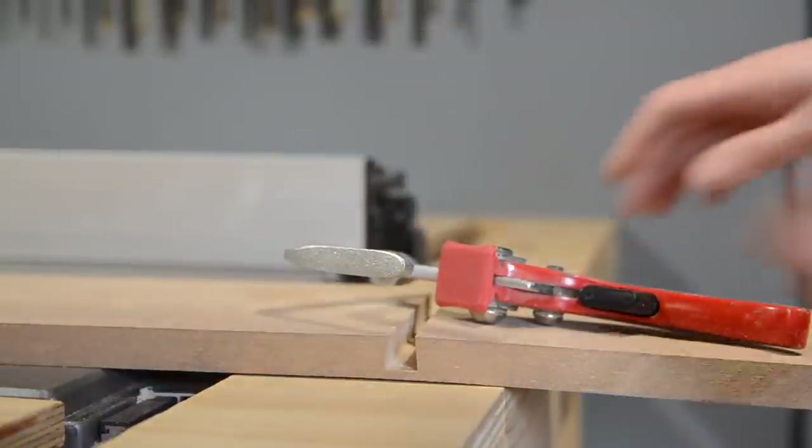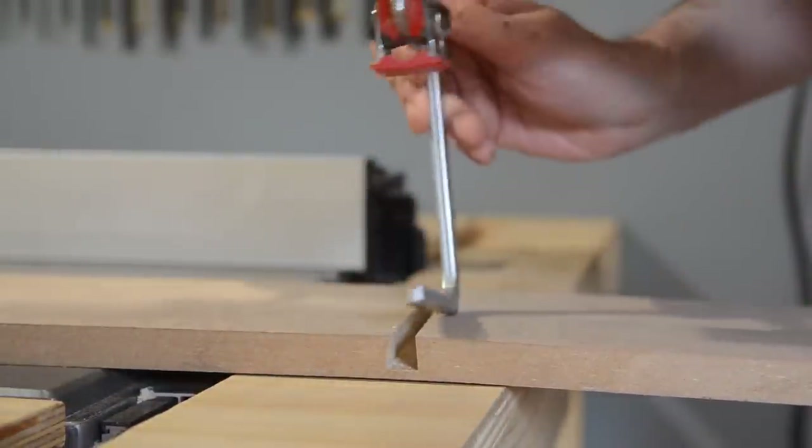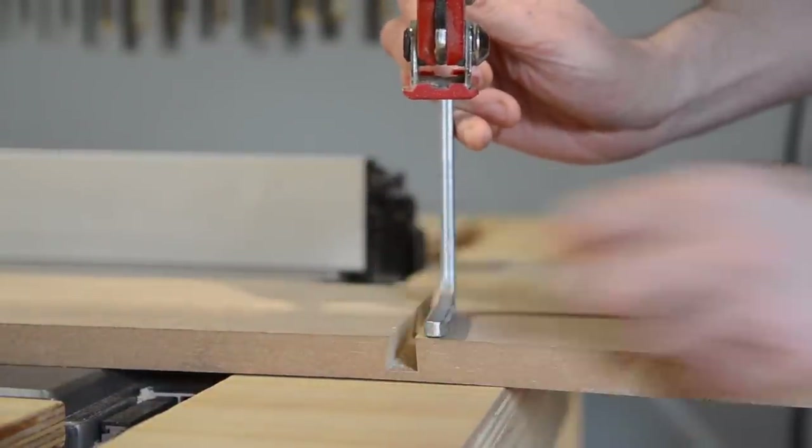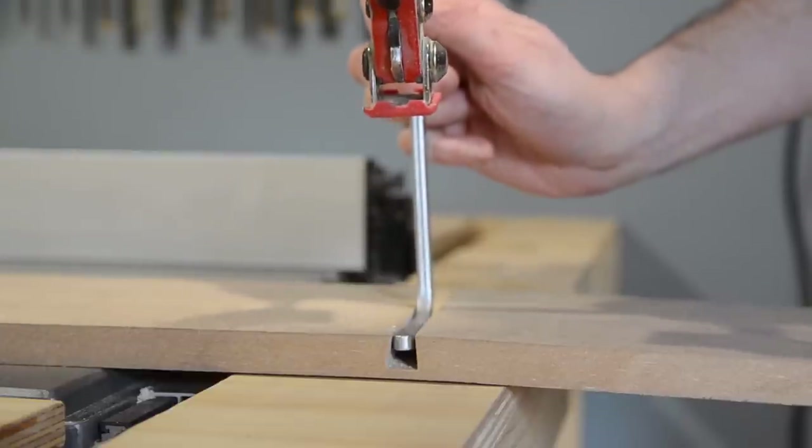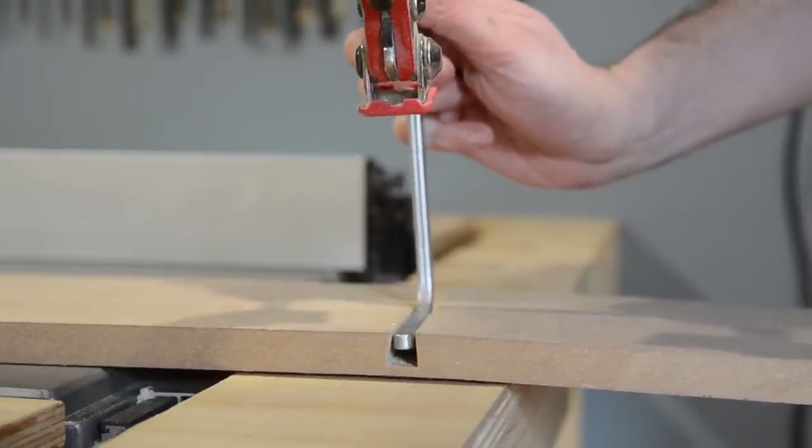Let's have a close-up of the clamp. These aren't dovetail clamps — you can see the shape — but if I slide them into this dovetail, they do lock in.